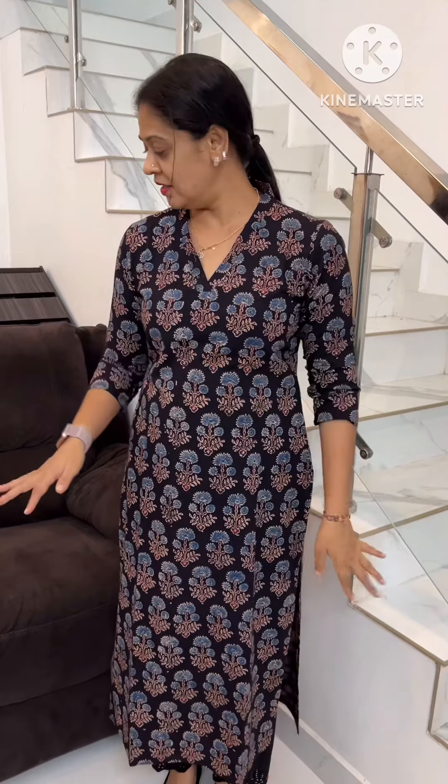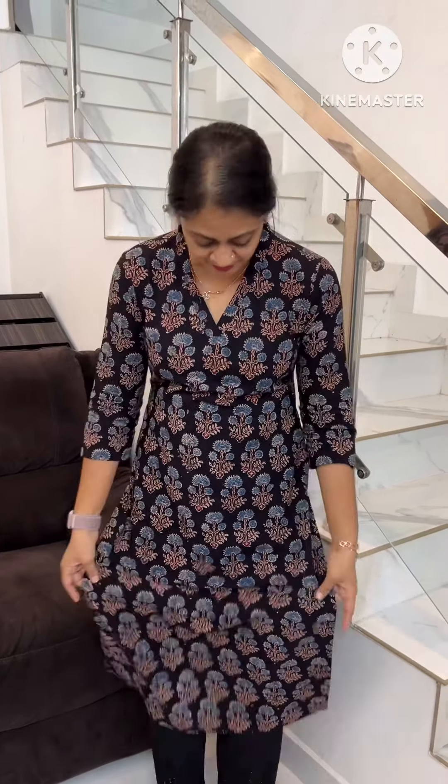Hi friends, welcome to my venue. Now I will show numerous and beautiful colors. There are 3 black colors and 4 colors. They have the same pattern — they have the fabric. I want to show a dull look black color. This is the natural print.